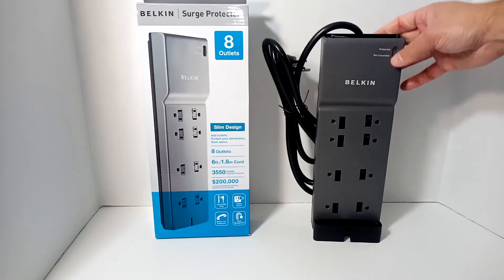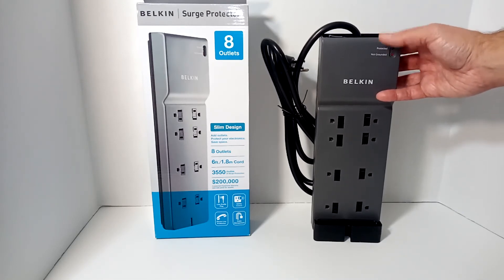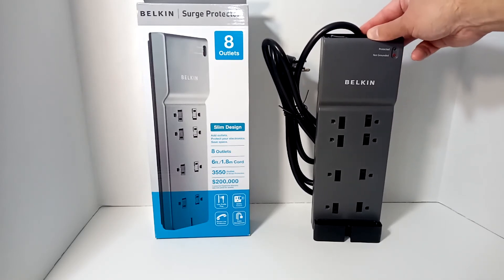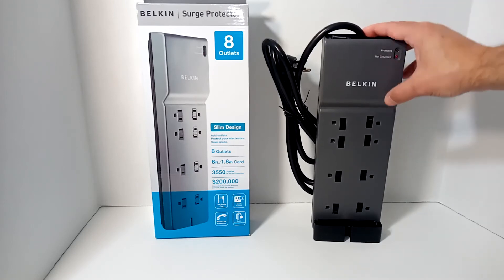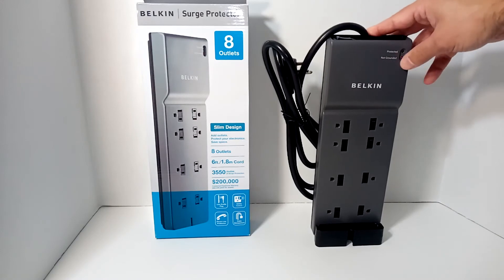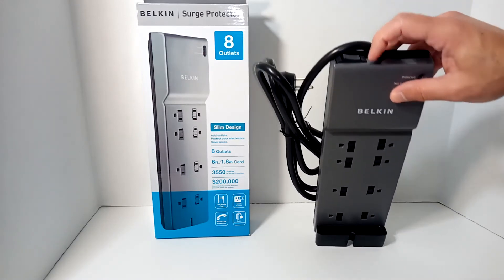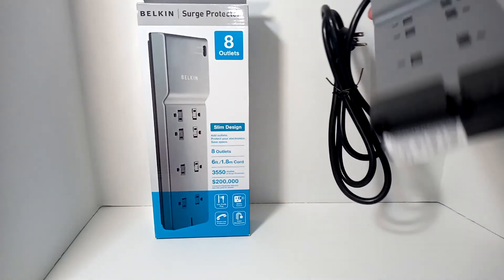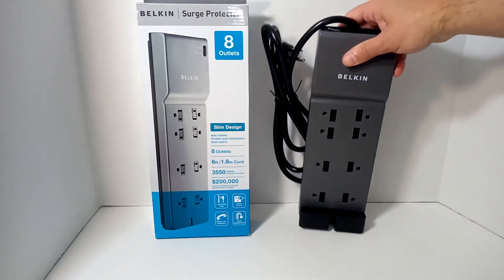That's why it's helpful to have indicator lights to know when they're working and when they're not. Some units, such as the Belkin, will stop working — or at least temporarily stop working — if you're not being protected, so you know to either reset it or replace it. Some of them can be reset, some can't. There's a main button on here, and I think this has a 15-amp fuse inside, or at least that's when you'll have to reset it.